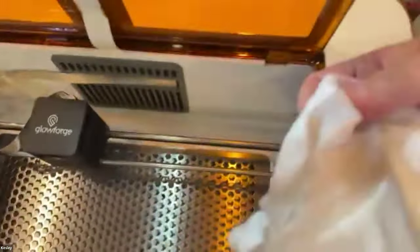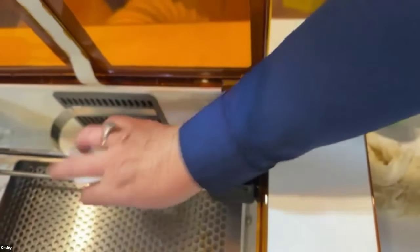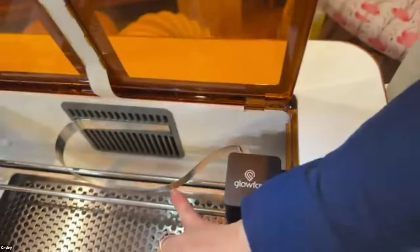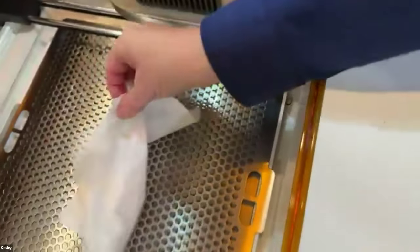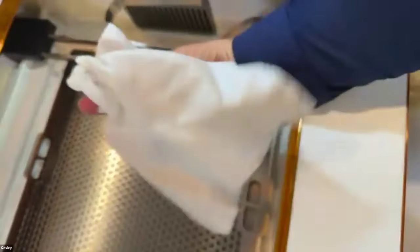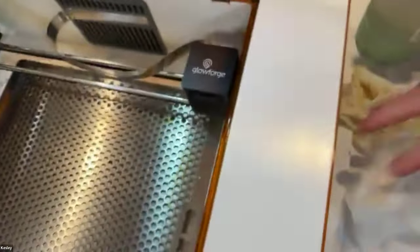You also need to keep your rails clean and you'll get a warning on your software that says 'clean your rails.' These are your rails — you just use your cloth and wipe those down, going on both sides for a nice wipe. You want to be careful that you don't dislodge the silver piece — that's how everything communicates. If when you cut something the cut lines don't line up, very likely your rails are messy and you just need to come in and give those a fresh clean.